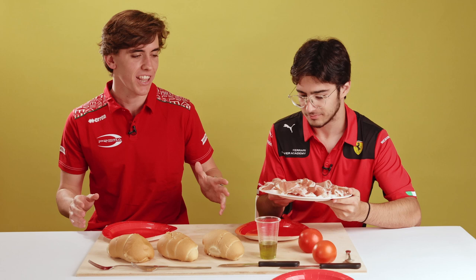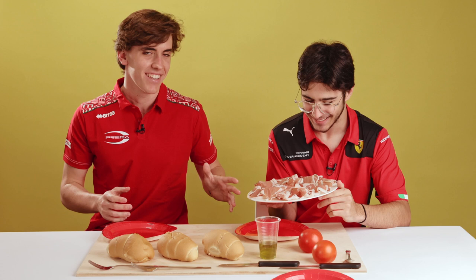Hello guys, we are here for Barcelona this weekend. We're going to do the race preview for Barcelona, and whilst we do the race preview, we're going to prepare a typical dish of Barcelona which is a bocadillo with jamón ibérico — not really ibérico because we couldn't get any, but we're going to do it with what looks like jamón ibérico.